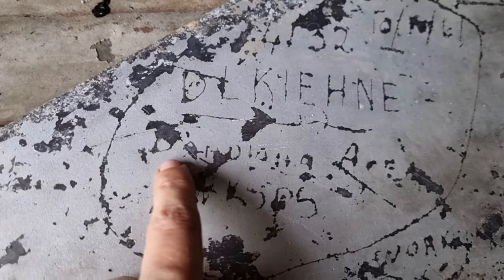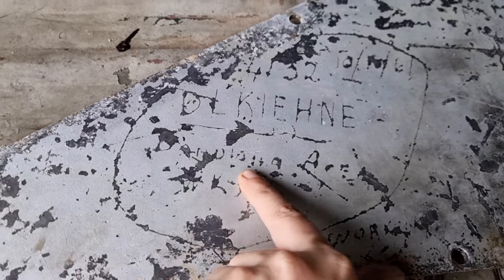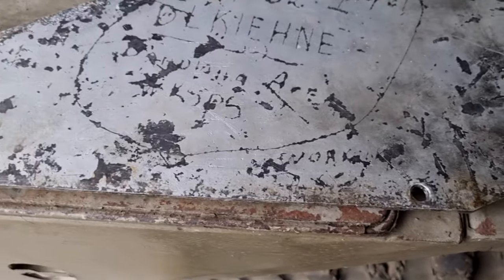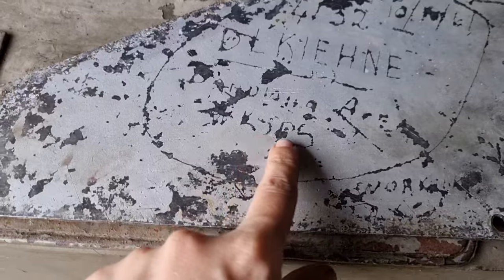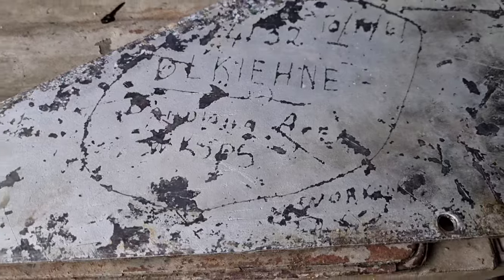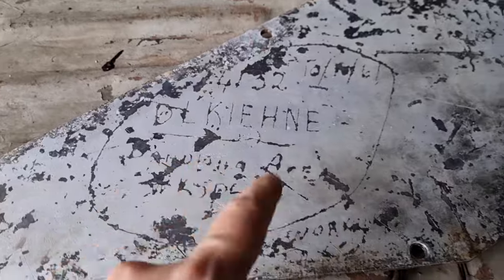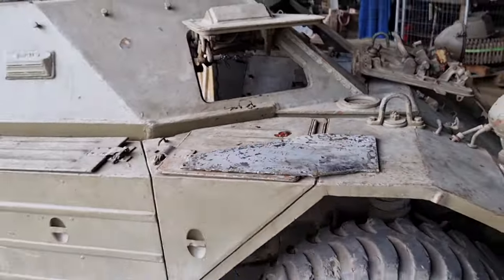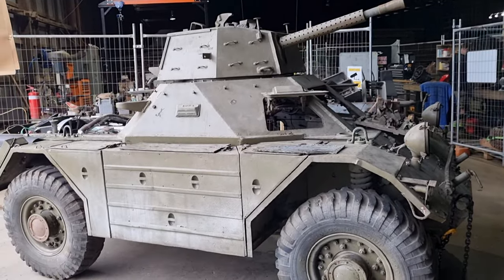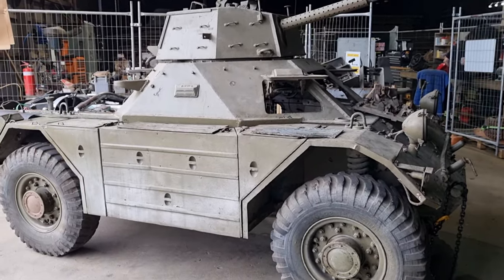We know it was at Bandiana because they've written Bandiana. For those who don't know, Bandiana is an Australian military base located at the New South Wales–Victorian border, and it's a workshop — WKSBS workshops. Can't quite make out the rest of it, but presumably this is whoever did work on it at the Bandiana workshops in 1961, which is really cool. So if we do find whoever that was, we can probably find out a bit more about this.